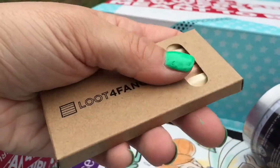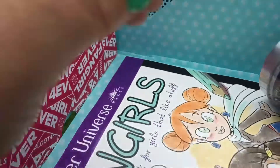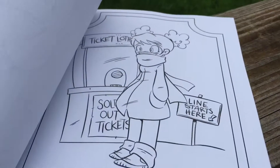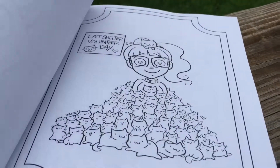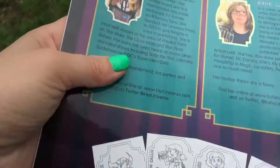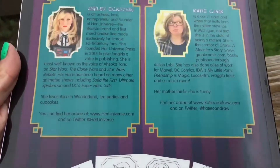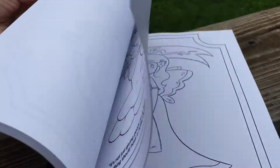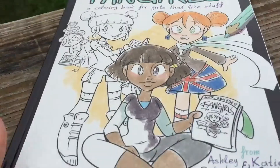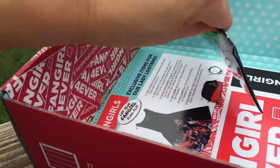Looks like there are some pencils in there — probably colored pencils. Let's pull this out. It says Fangirls, Her Universe — it's got some different things you can sit and color. Here's the back. Looks like it comes with this so you can color in the coloring book.